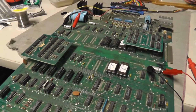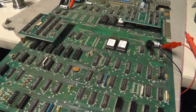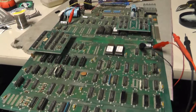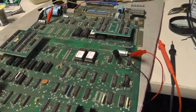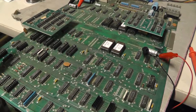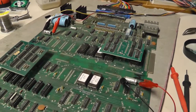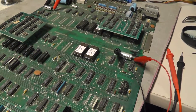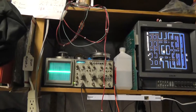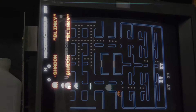Hey everybody, I'm messing with a Pac-Man board. I wasn't actually going to do a video because I don't really know what I'm doing, but it's starting to show some interesting symptoms so I figured I'd document them. I have it set up on my JAMA test rig with my logic probe hooked up and my oscilloscope going. This is what the symptom looks like on the Pac-Man right now.